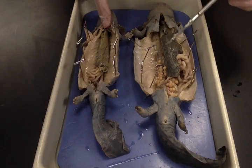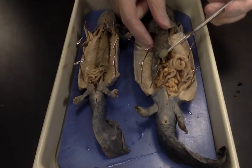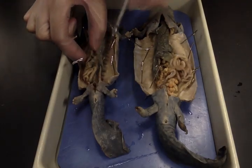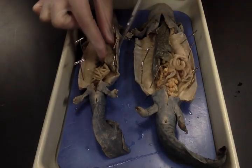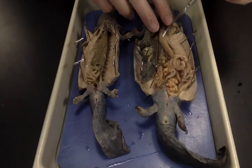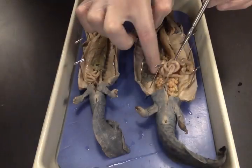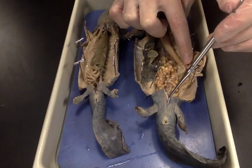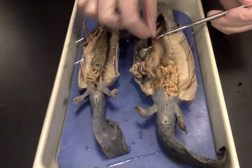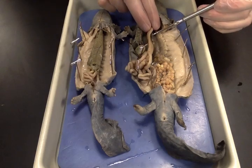The dark structure across the top is the liver, and attached to the liver you have the gallbladder — it looks kind of like a water balloon. They each have a gallbladder. Underneath the gallbladder you have the stomach, and the stomach leads to the duodenum, then to the intestines, and the intestines eventually go out the cloaca.